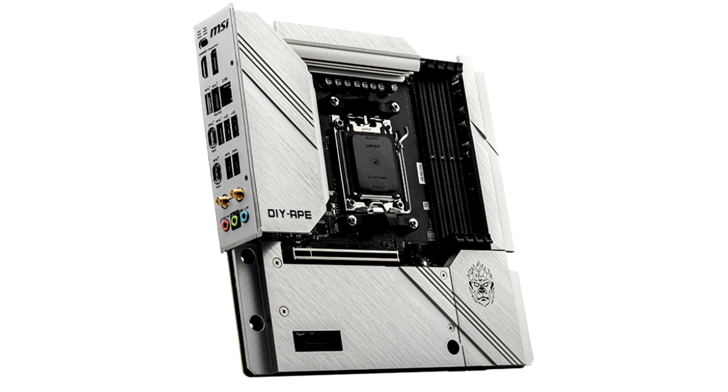The MSI B650M Ape Wi-Fi follows the DIY Ape concept, with all connectors located on the back side of the printed circuit board. These include connectors for connecting power, SATA drives, fans, and the front panel of the case.